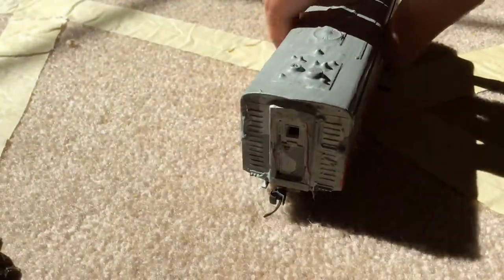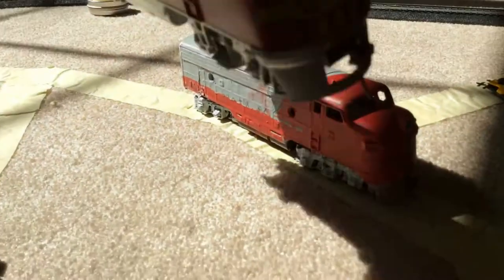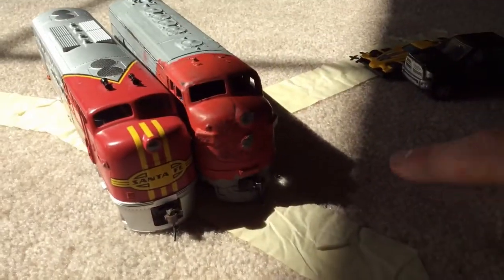And there's a Santa Fe F7, and that one trails behind this one, my F2. I'm still working on it. This one has two of it.